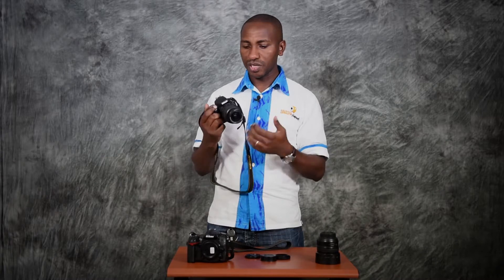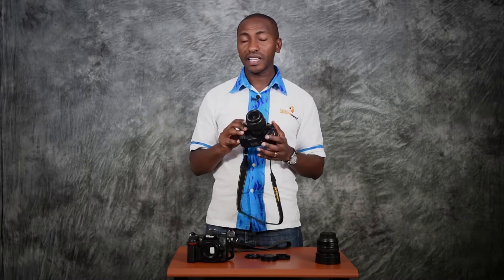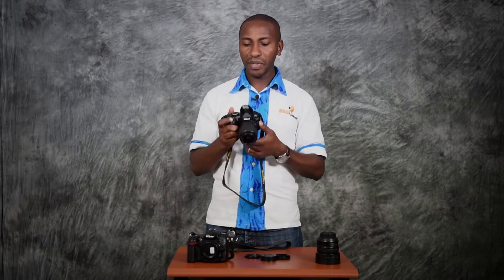In auto mode you will only do the composition — meaning you decide how to place your subject, where to place it, and how wide or tight to shoot. It's a good place to start. Many people buy a DSLR and keep it in the house for a week without even opening the box because they are afraid something might get destroyed. Starting out on auto removes that fear, and you can just take a few random shots and see what kind of photos it gives you.